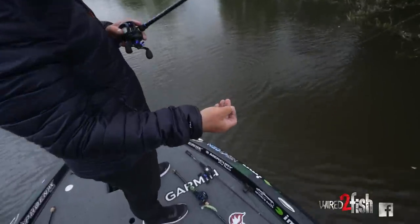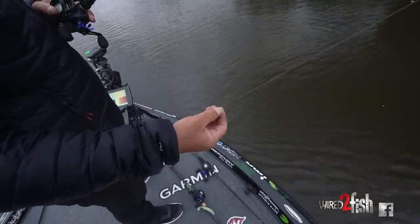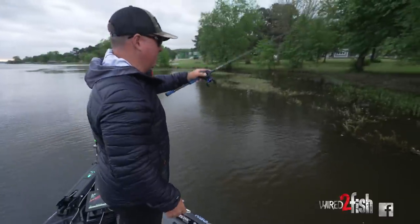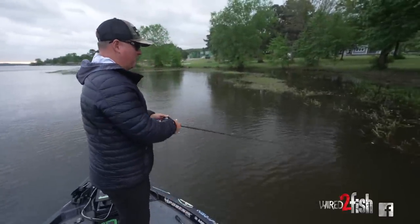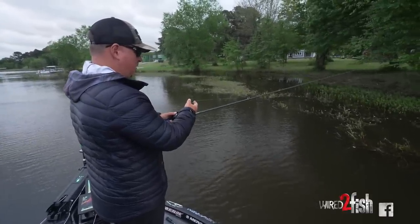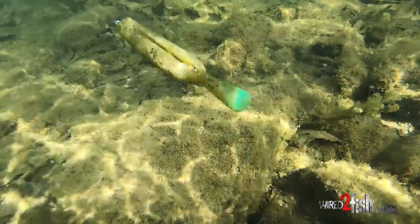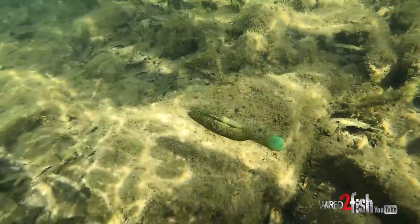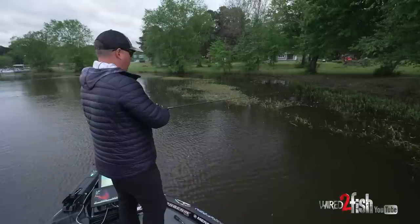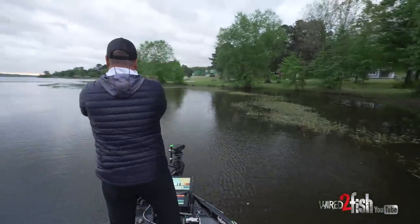This is the Yama Tanuki — it's basically a bait you fish weightless. I've got on a 5/0 Hayabusa offset worm hook and I'll just kind of flip it in a lot of the holes where you'd flip a creature bait or something. But the way it falls, it just shimmies — that little tail just kind of moves, it's just super natural.